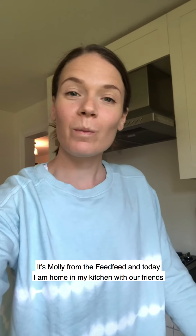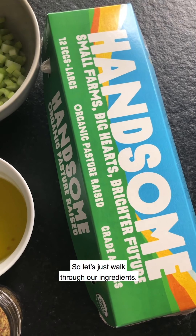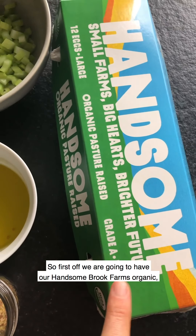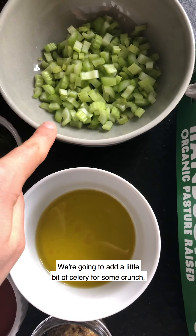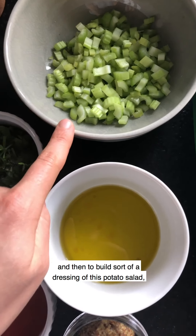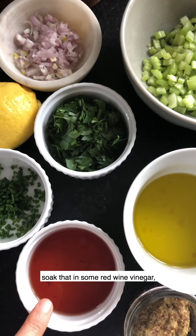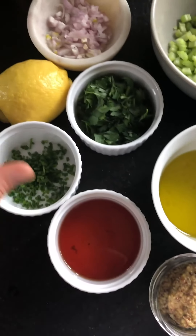Hey everybody, it's Molly from the Feed Feed, and today I am home in my kitchen with our friends at Hansen Brook Farms. We're going to make a delicious potato salad with some soft boiled eggs. Let's walk through our ingredients: Hansen Brook Farms organic pasture-raised eggs which we're going to soft boil, a little celery for crunch, and then to build the dressing we'll go with a shallot soaked in some red wine vinegar, a little Dijon, olive oil, and lemon juice.